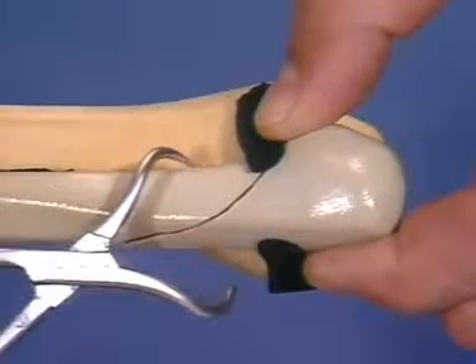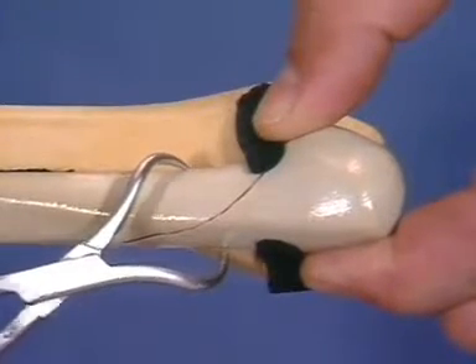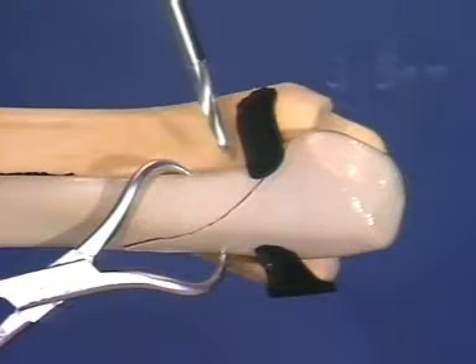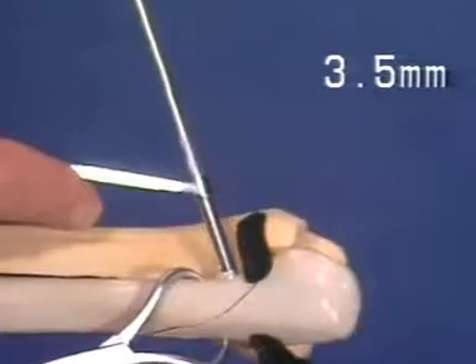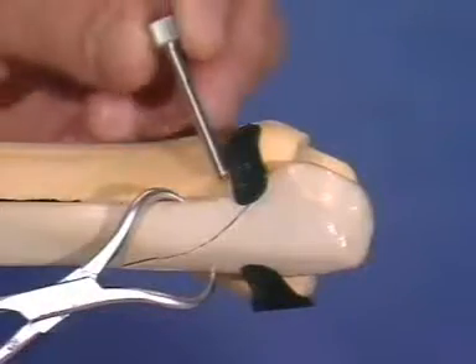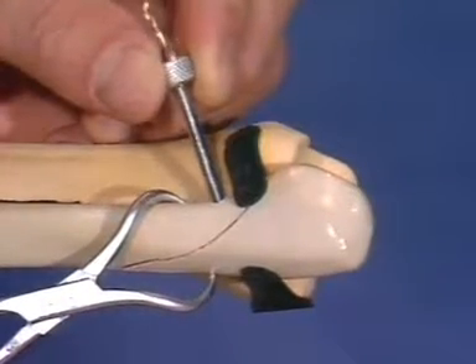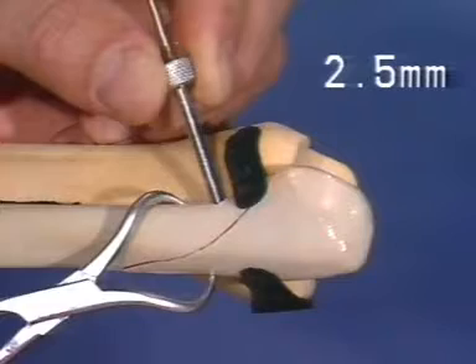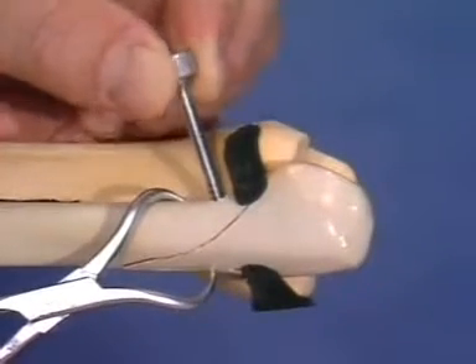The fibular fracture is reduced and temporarily held with the small reduction forceps with points. A 3.5-millimeter gliding hole for the cortical lag screw is drilled into the ventral cortical bone of the proximal fragment. We then insert the 2.5-millimeter insert drill sleeve into the gliding hole until it reaches the opposite cortical bone, and then drill with a 2.5-millimeter drill.